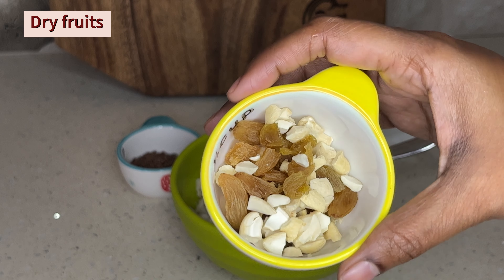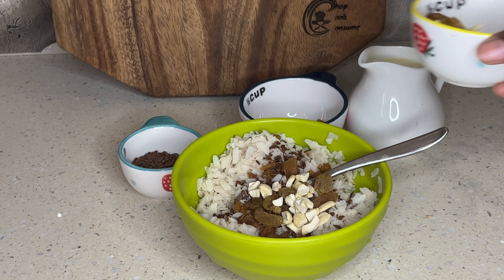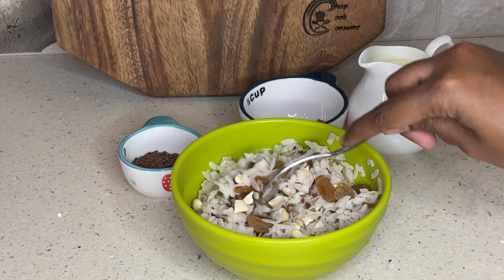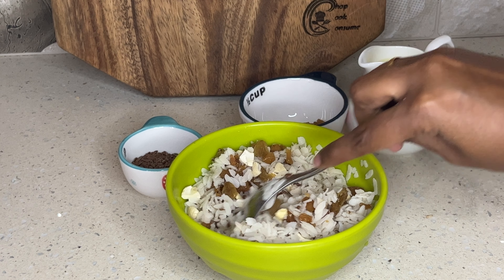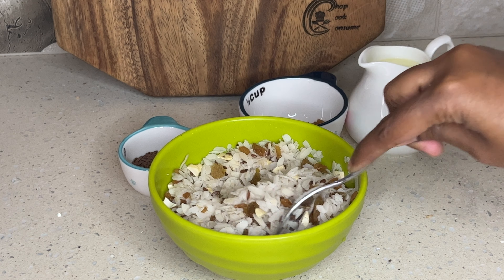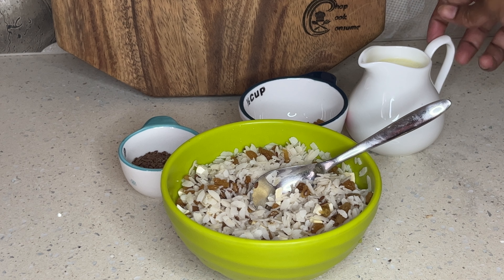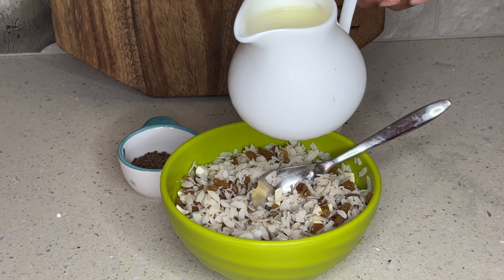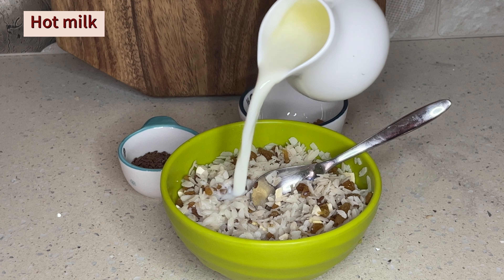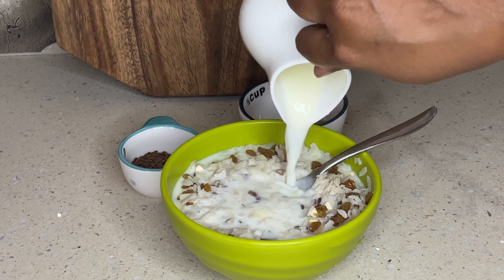We can add some dry fruits. We can add some chopped seeds. We will add some cashew and other seeds. We will add some walnuts, etc. We will add some dry fruits.